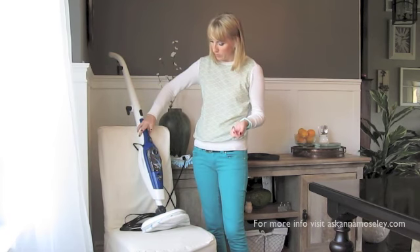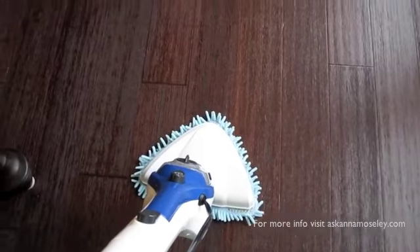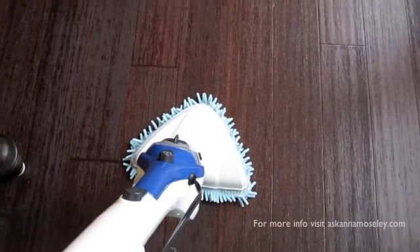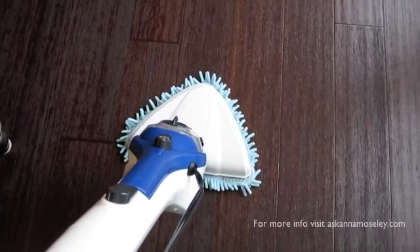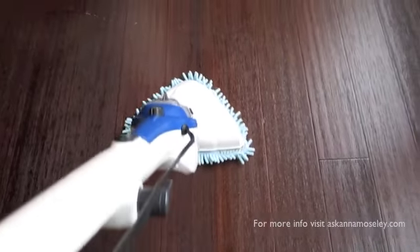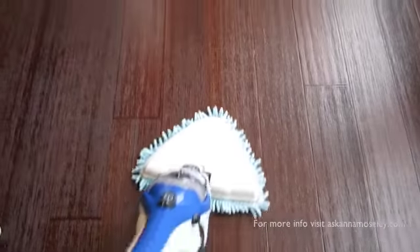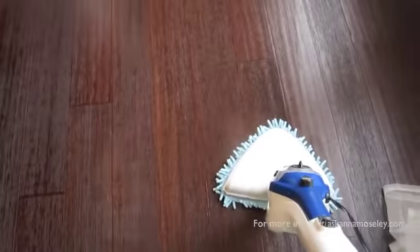I'm going to show you really quickly how well this thing mops and how fast it starts working. I'll pull the trigger — you can hear it going already and within seconds you can see the steam starting to come out the end. As you mop you can hear and see the steam coming out. It's just a really light layer going down on the floor and then within just a minute it's evaporated. Super easy, super awesome. You will love it.